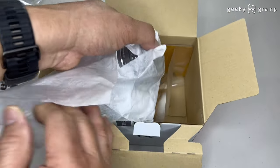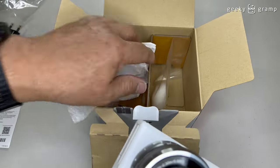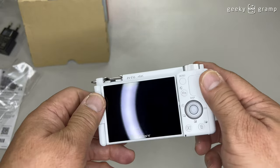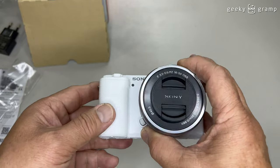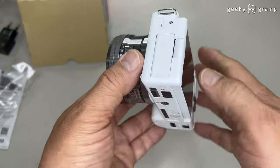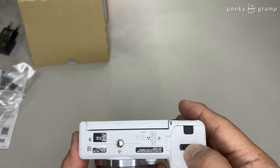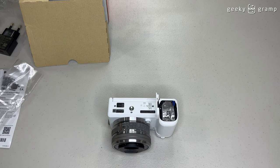Now looking at the camera. This one comes with the lens. Looking on top, and then on the back side, and then on the bottom side. The lens can be folded open — that is the good thing with this one. And when you store it, fold it this way so your LCD display is protected.